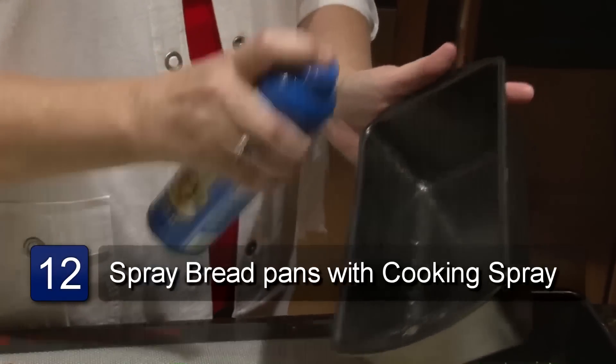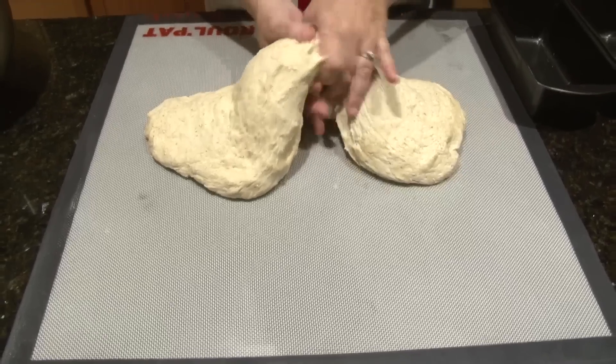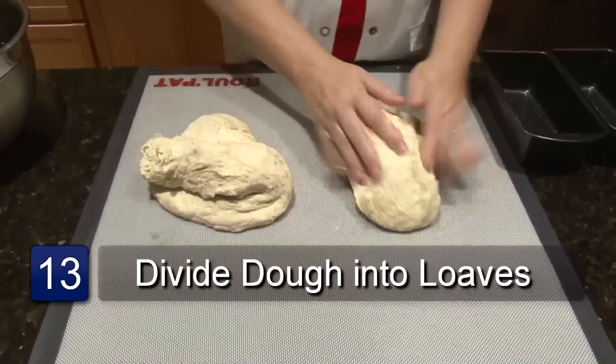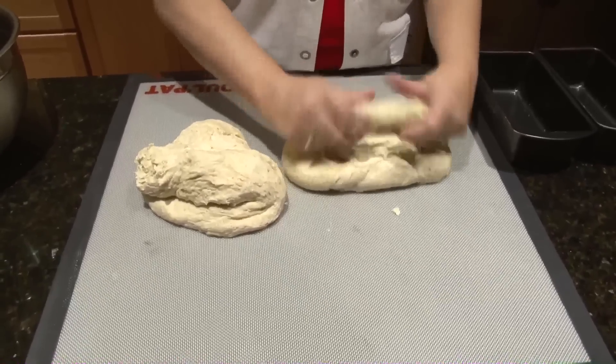Now you're ready to form your loaves. Take your bread pans and spray them with cooking spray, some kind of a baking spray. Then you take your dough and divide it into either two or three sections, depending on if you want large loaves or small loaves. Using your hands, take the dough and form it into a long roll to fit the pan.